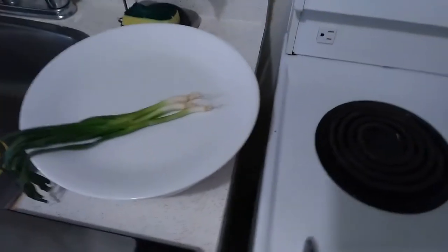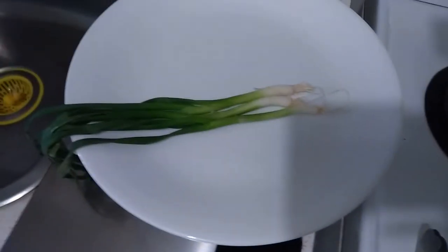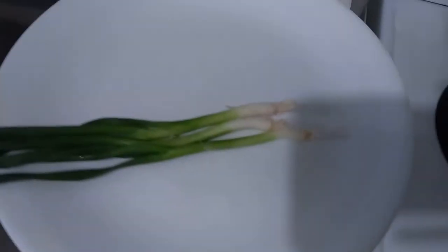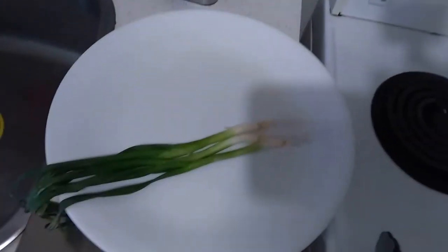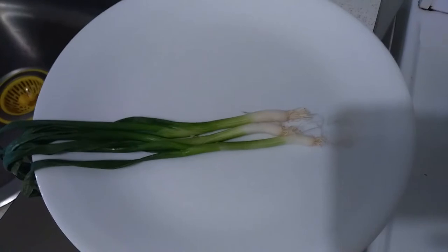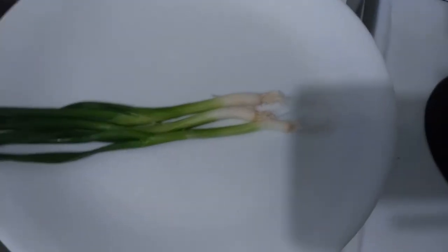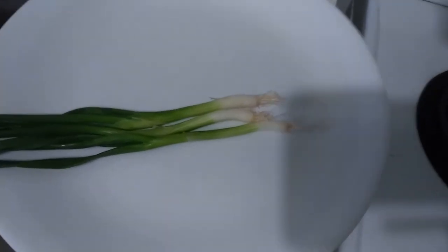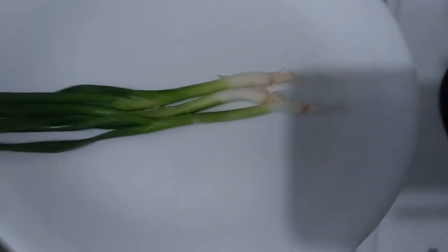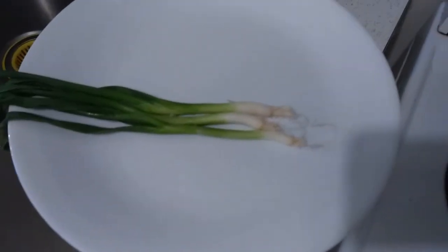Welcome back to the channel, guys. Thanks for joining me today. We are going to do chicken with unqualified success. Following the last cooking-in-the-air-fryer video, I have decided that I am going to document and try to give you a little bit of information about how to cook using this newfangled thing that we call the air fryer — well, newfangled to me anyway.